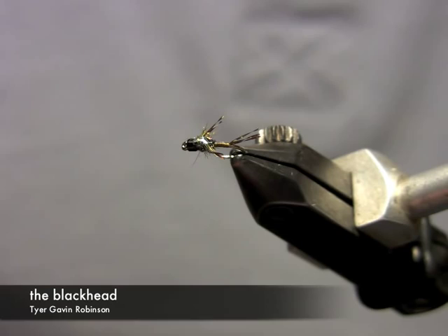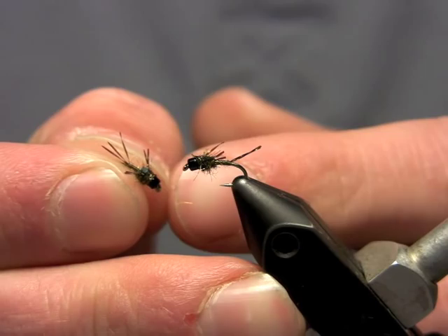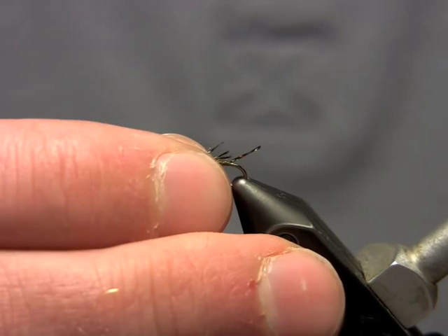I want to show you this little betas pattern I came up with. I call it the blackhead because of this black glass bead I have on the front of it. It's a really effective and easy to tie little betas pattern. I usually tie it mostly in size 18s and 20s — those are the ones I tie and fish the most. Occasionally I'll tie it in size 16 or size 22. Today I'm going to tie it on a size 14 hook so hopefully you can see it a little better.